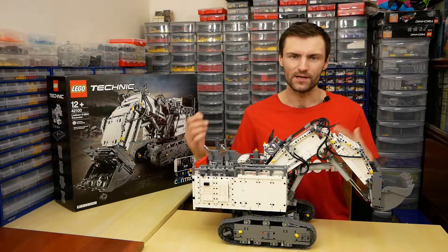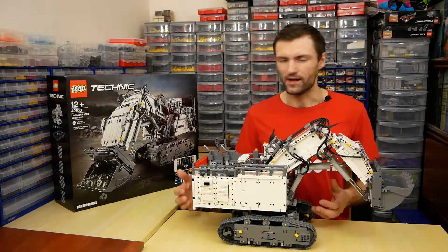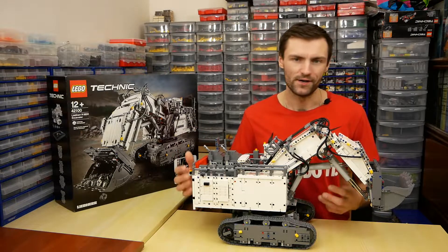I'm glad that LEGO introduced such a huge set in the Technic series. It's like an exclusive set in the Star Wars series, and it's really awesome.